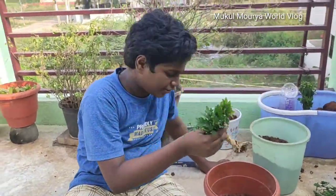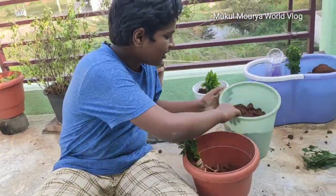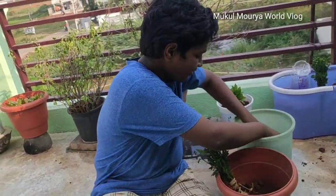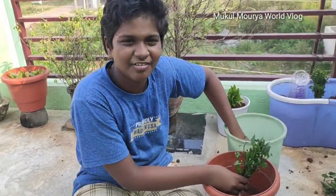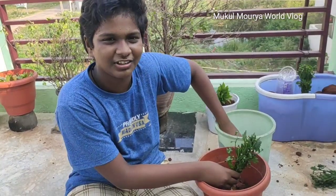I am looking for my plant. This is a plant — I am getting a light bulb here. In the meantime, I am looking for plants. I will try to make the food a little later.